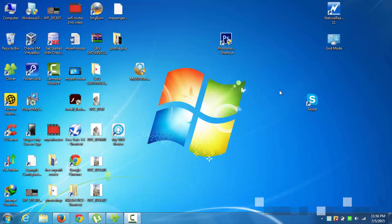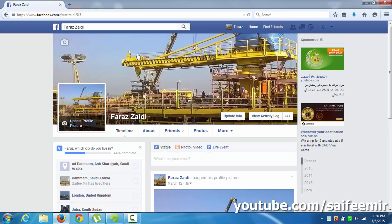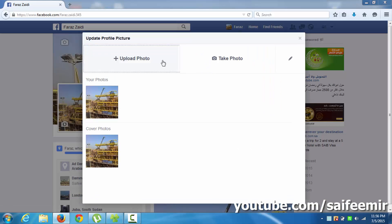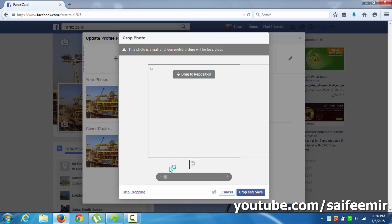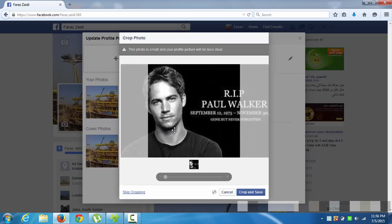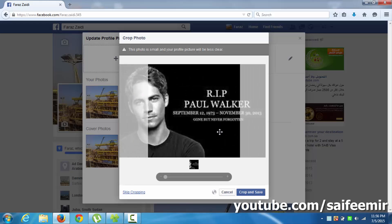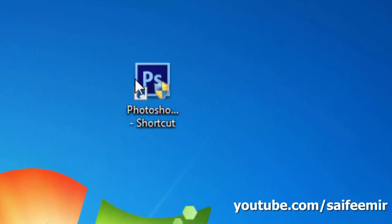Welcome back. In this video, I will show you how to upload a full-size image as your Facebook profile picture without cropping it. In the first example, you can see this picture's width is greater than the allowable width and cannot be uploaded without cropping. But with this new little trick, you can upload full-size pictures.